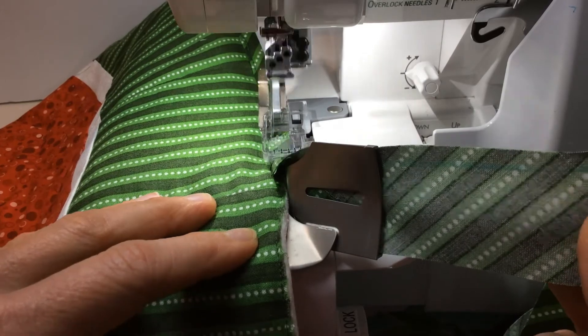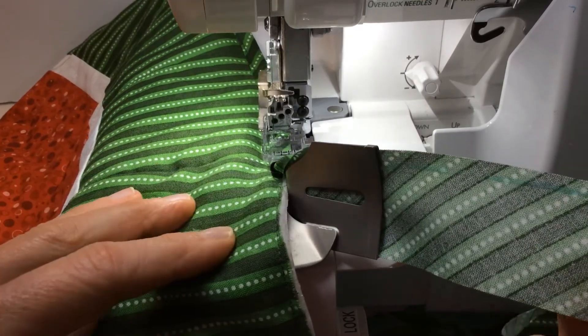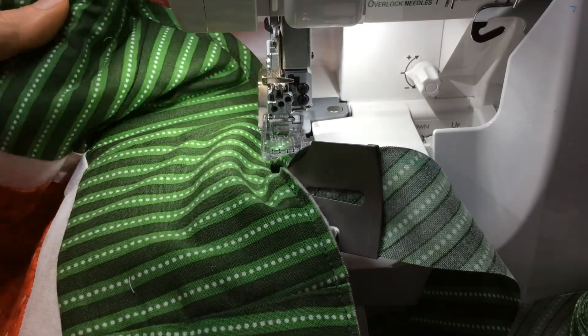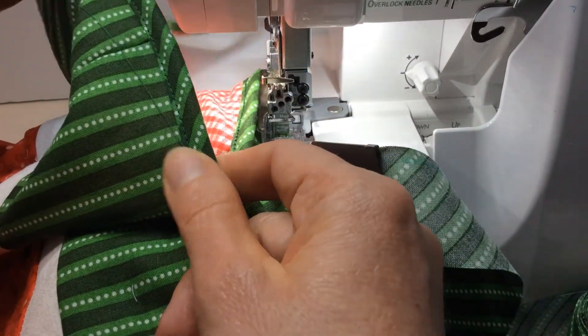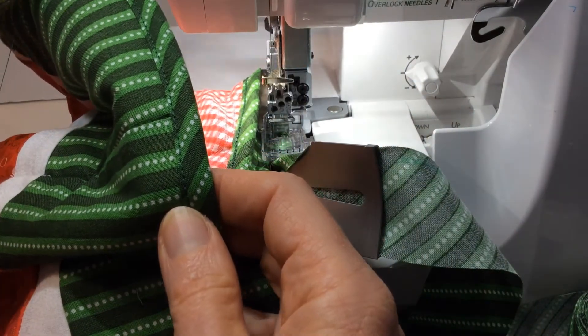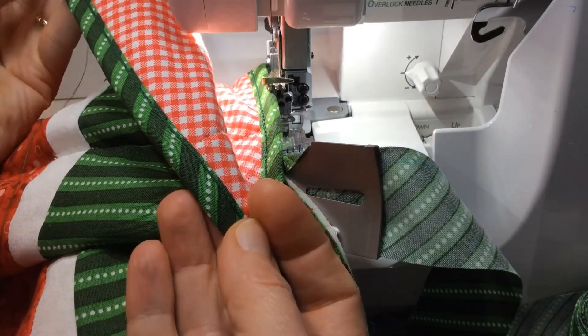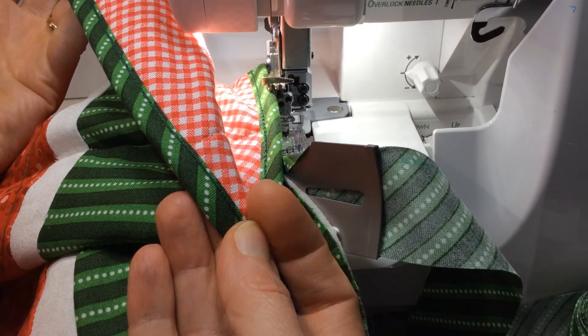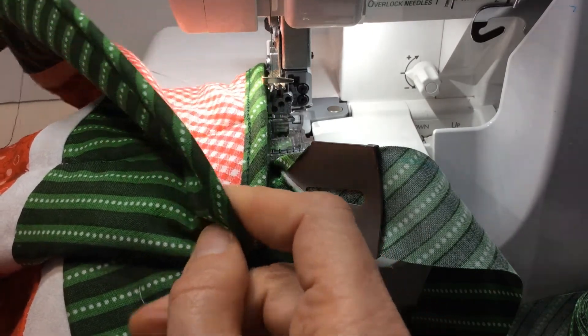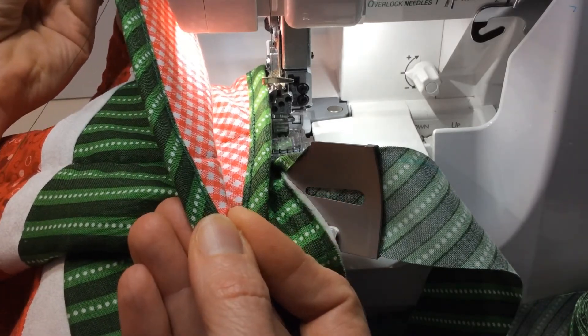See how it's pulling off so nice and neatly. There — look at that! There is the front side of the bias binding and there is the back side. You can see the chain stitch. This really is a cool way to apply bias binding to your projects.